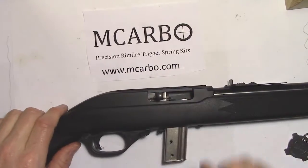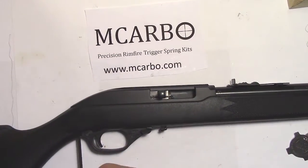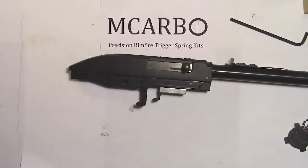As always, first perform a safety check to ensure the gun is empty — magazine and chamber. Remove the trigger guard from the bottom with the Allen head. Lift the barreled action out.